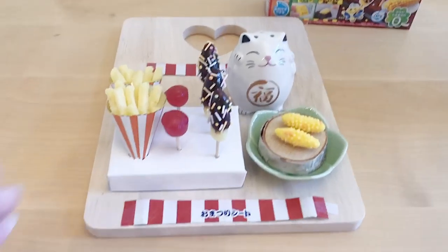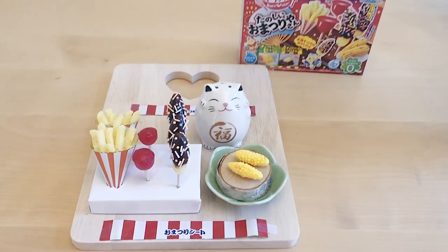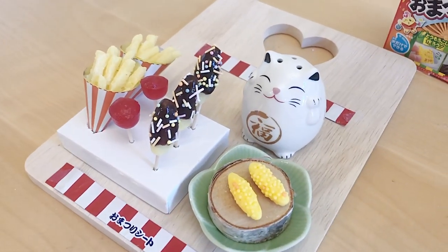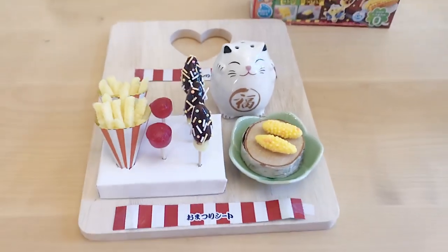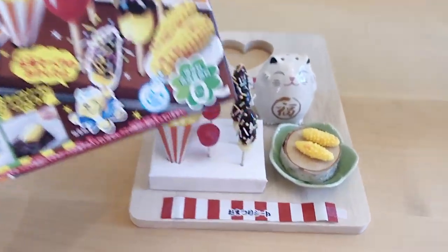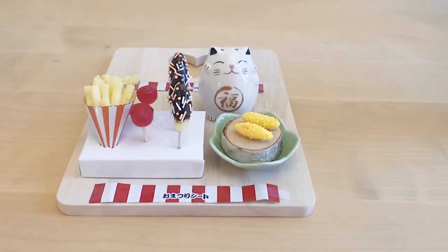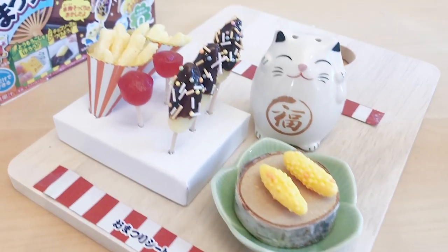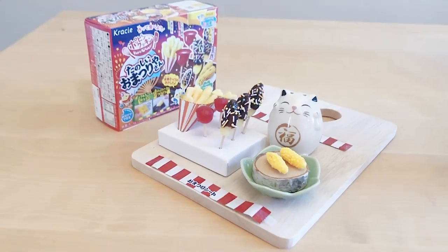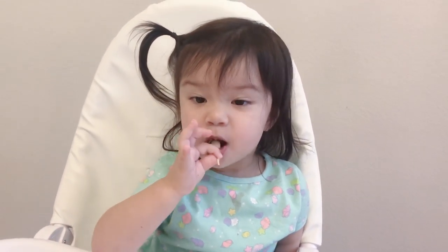Hey guys, it's Mio, and this week I'm going to show you how I put together this Crazy Pop and Cook set. The food here is supposed to represent Japanese festival food — starting from the right side you'll see corn on the cob, chocolate covered bananas, a strawberry dessert, and some fries. If you're new to the Crazy Pop and Cook sets, you can buy these little kits for about four to six dollars at a local Japanese shop. The kit has everything you need and it's all edible, so stay tuned to see me create this and my daughter eat and taste-test all the different items.